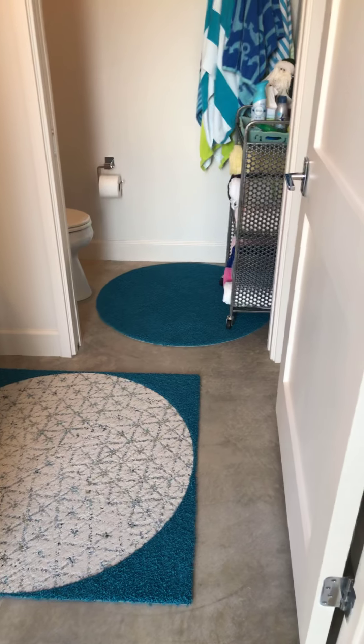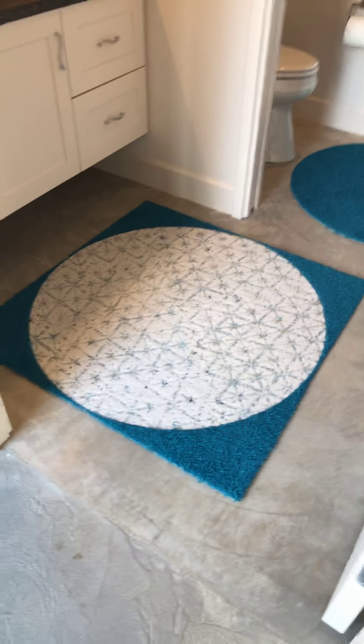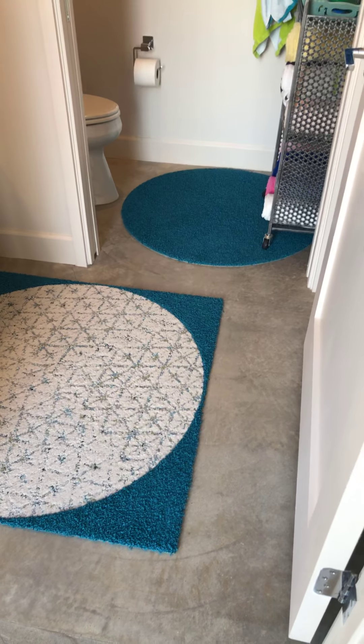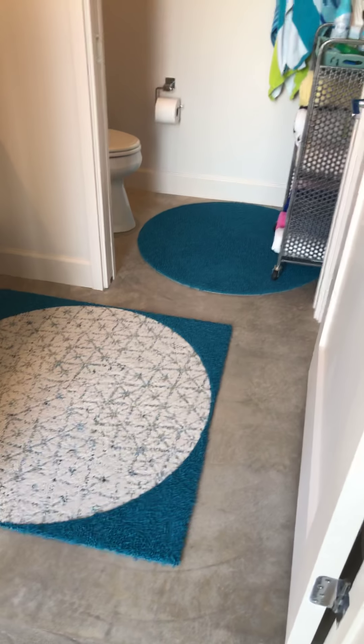This is the pool bath where we used a combination of aquas and a really fun little vintage vibe circle design. These are really low maintenance rugs, super easy to install and customizable.